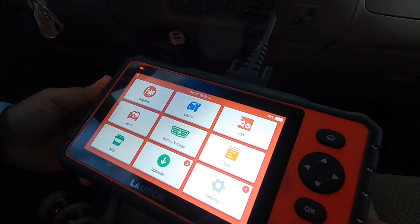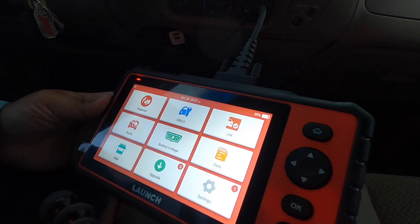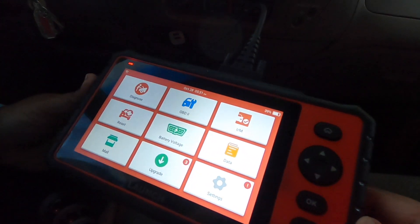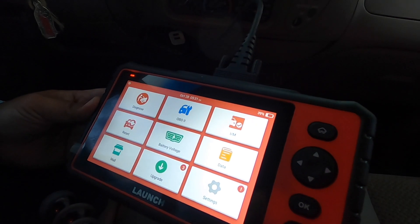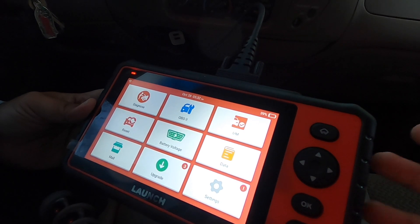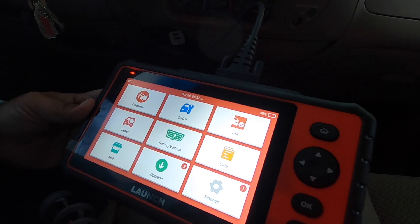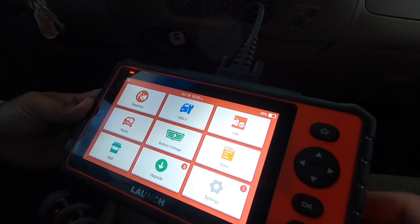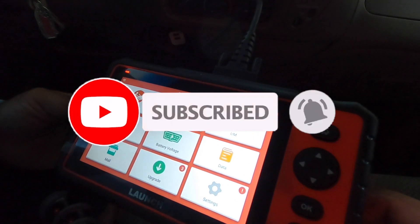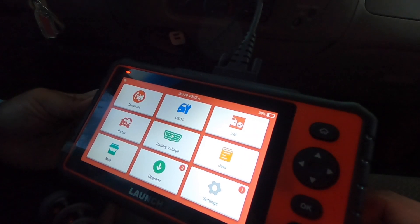That's it guys — just wanted to show you what this scanner can do, whether it works or not. It seems like it's doing its job. It's mostly meant for someone who likes to work on their own car — DIY — but even if you're a professional doing weekend work, this is a great tool. Don't forget to subscribe, hit the like and the bell icon so we can buy more tools and make review videos. I'll see you guys in the next one, thank you for watching.